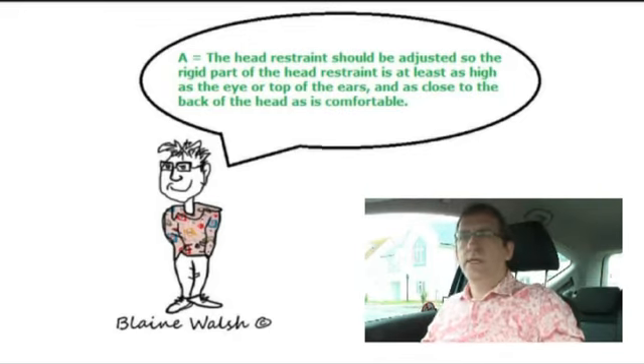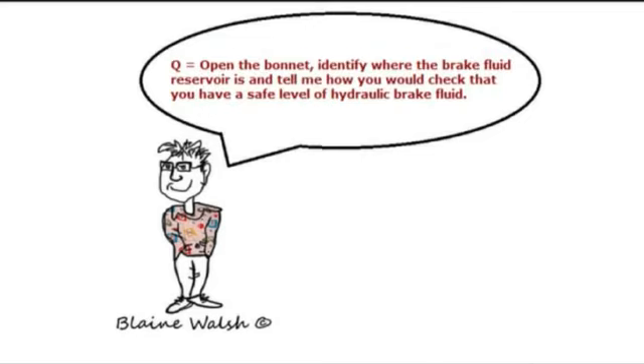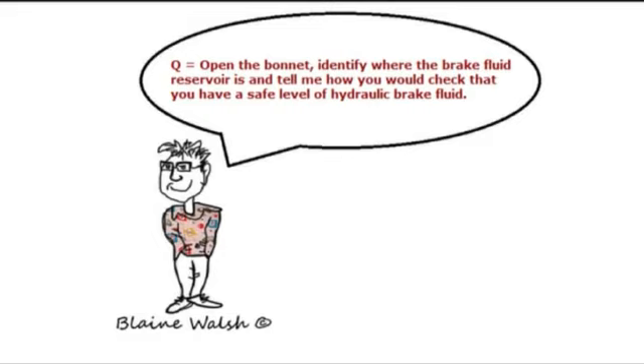Open the bonnet, identify what the brake fluid reservoir is, and tell me how you would check that you have a safe level of hydraulic brake fluid. The answer is: identify the reservoir and check the level against the high and low markings.